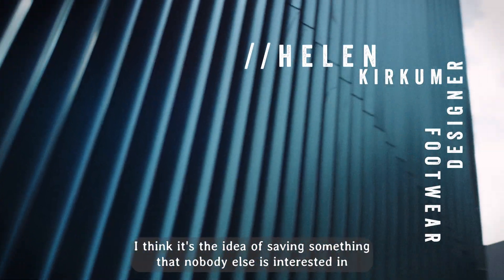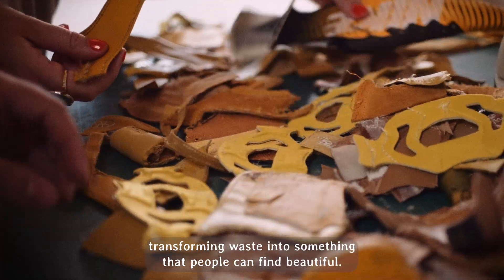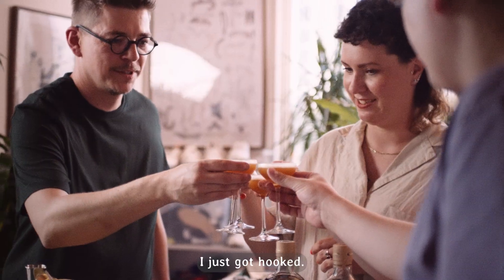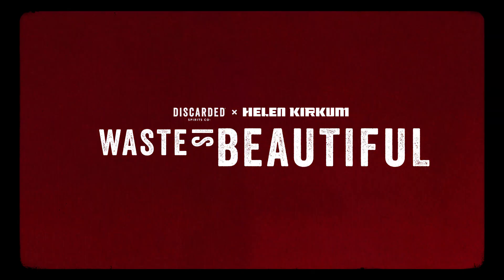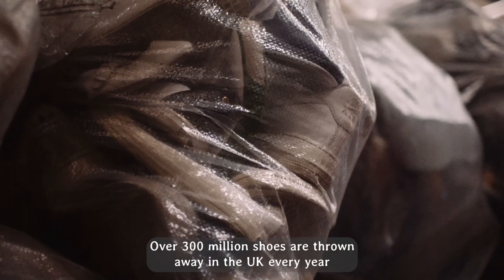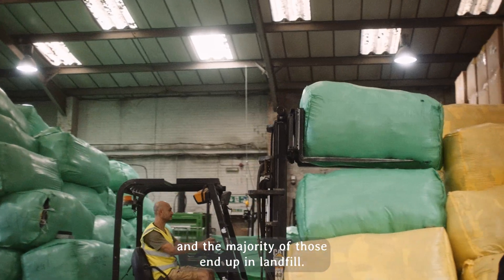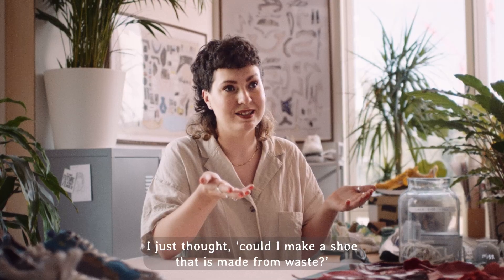I think it's the idea of saving something nobody else is interested in — transforming waste into something that people can find beautiful. I just got hooked. Over 300 million shoes are thrown away in the UK every year and the majority of those end up in landfill. I just thought, could I make a shoe that is made from waste?